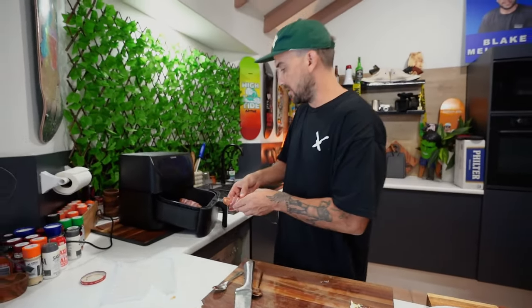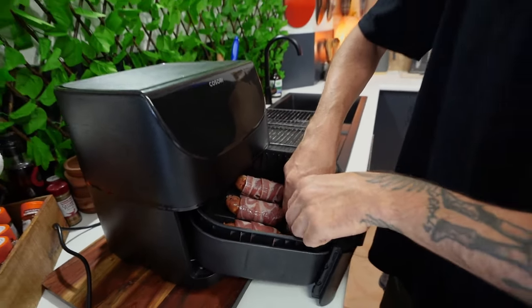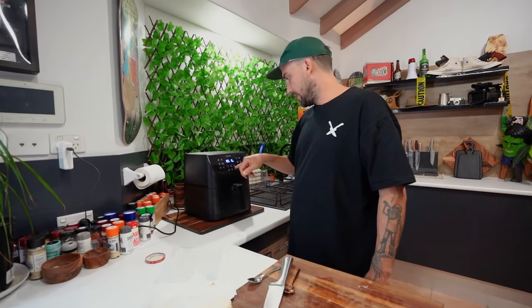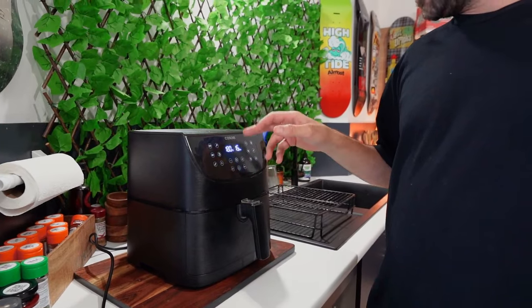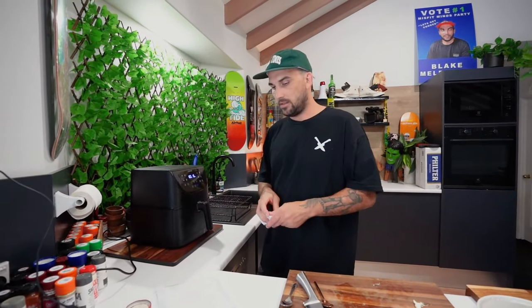Alright, so that was probably my shittest one — that was the last one. Look here, that was a banger. So in they go. 180 degrees, 12 to 15 minutes — that'll do. I'll check it in the last couple of minutes. Now we clean up, we wait, and then we serve up. Boom. That easy.